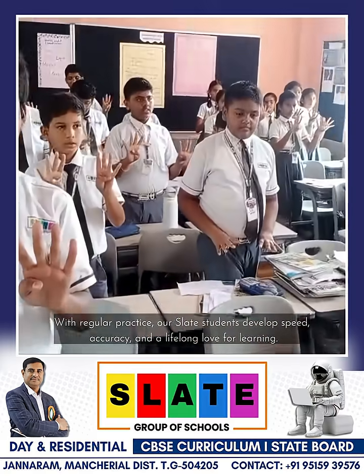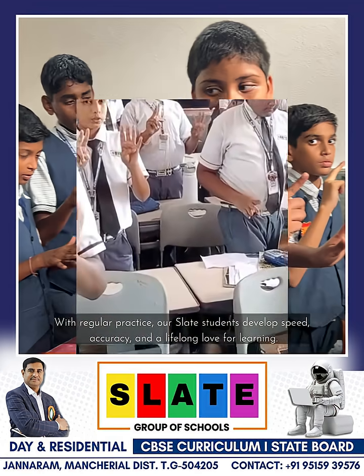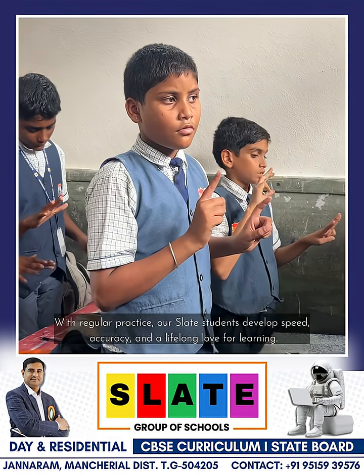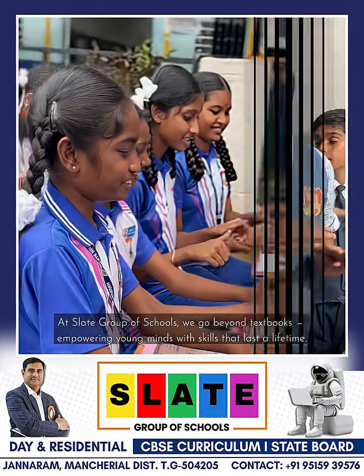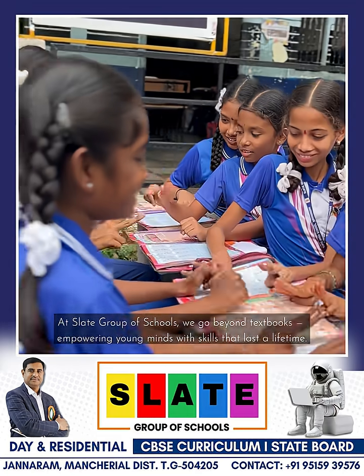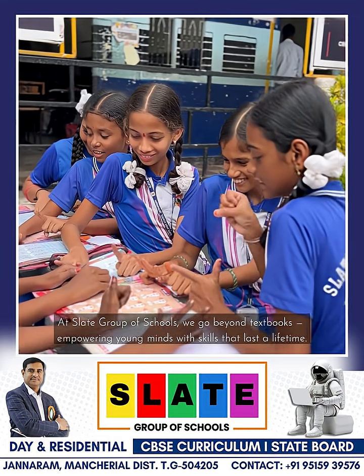With regular practice, our Slate students develop speed, accuracy, and a lifelong love for learning. At Slate Group of Schools, we go beyond textbooks, empowering young minds with skills that last a lifetime.